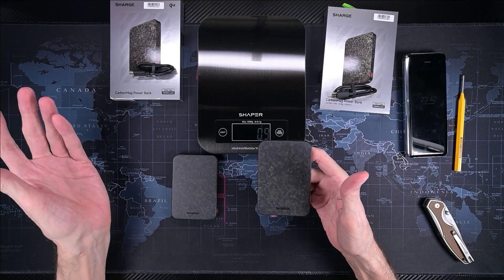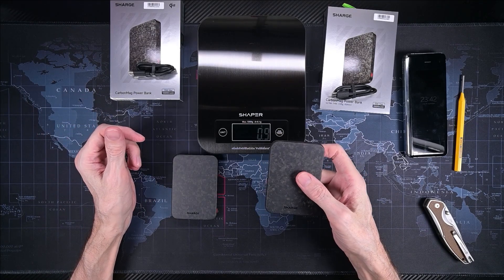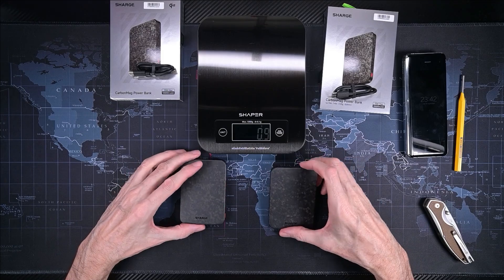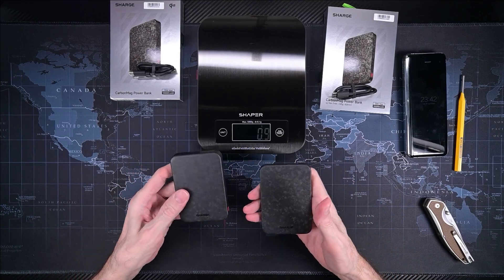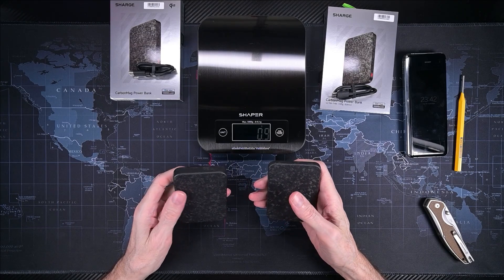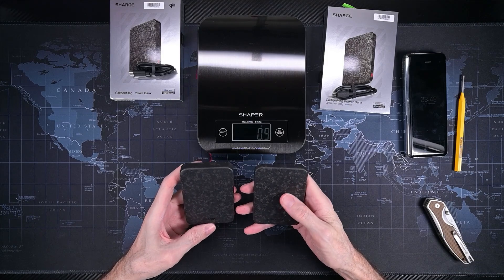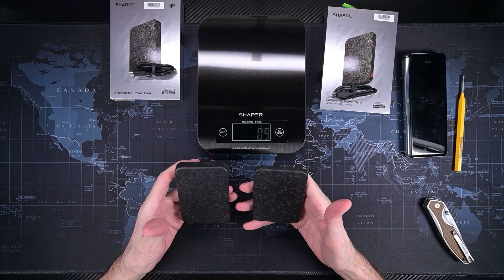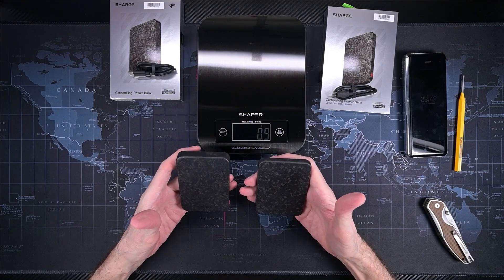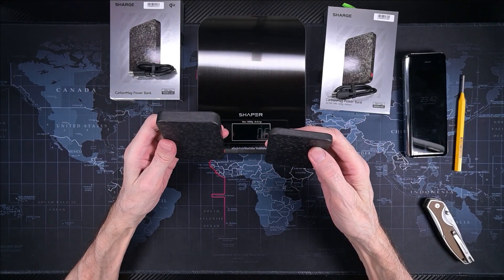The 10K supports PD 3.2, PD 3.0, and PPS among other protocols. I'm surprised — when I looked at the website photo I didn't think it looked so much like carbon fiber, but in person it looks amazing. It's like art. Maybe I could put them somewhere just to look at them and not use them at all!